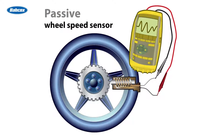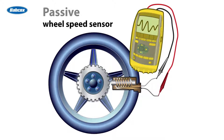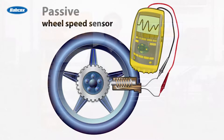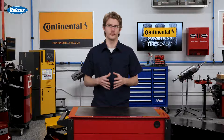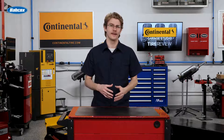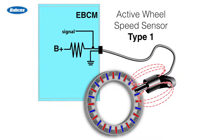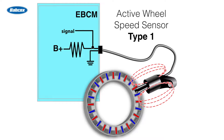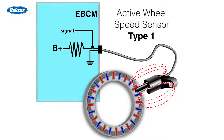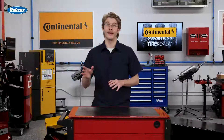Older passive sensors used a spinning magnet to generate an alternating magnetic field, read by wire coils as changing frequencies corresponding to wheel speed. However, active sensors are more common now. This sensor only contains two wires — one to provide DC voltage from the controller and the other is the return — allowing them to detect both speed and direction, even at low speeds where passives struggle.